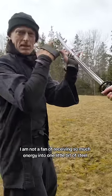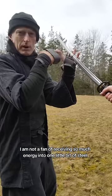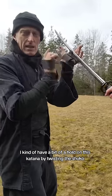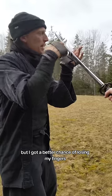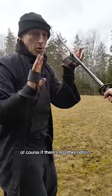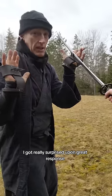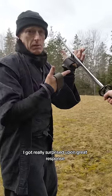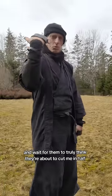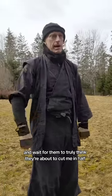I am not a fan of receiving so much energy into one little bit of steel. I kind of have a hold on this katana by twisting the shuko, but I've got a better chance of losing my fingers or cutting into the palm of my hand. Of course, if there's no other option, that's a great response, but it's a little bit better if I can be patient and wait for them to truly think they're about to cut me in half.